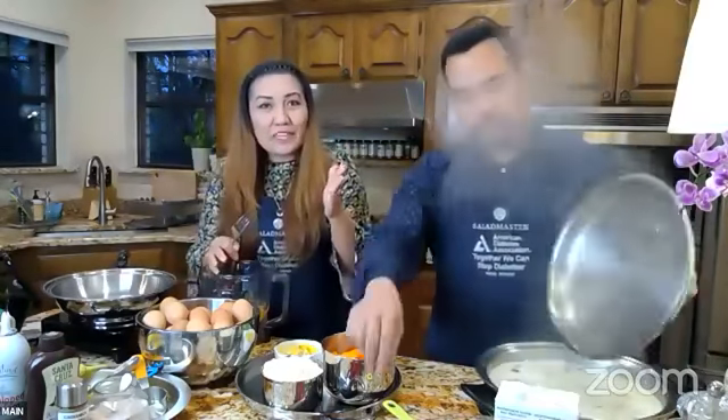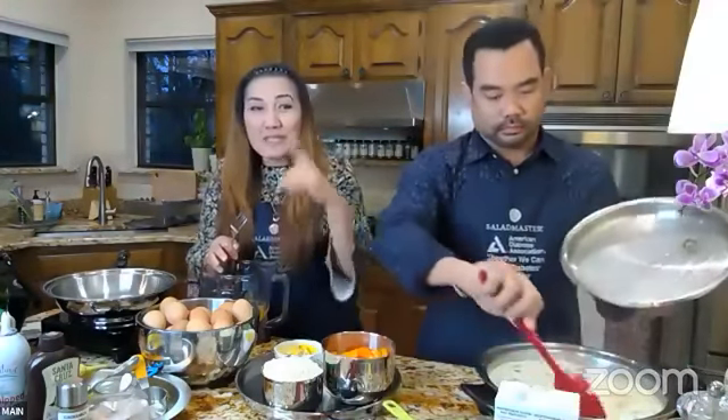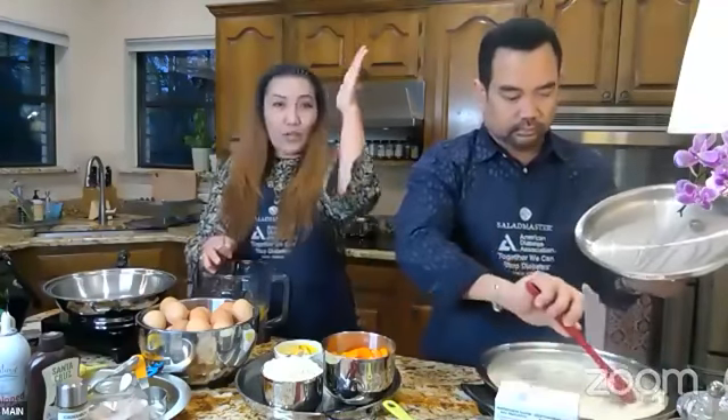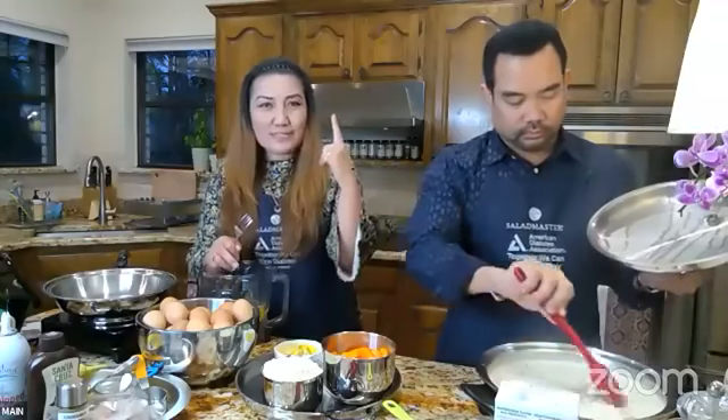The reason we layer it: if you put all your arrowroot at the bottom it won't mix properly; if you put arrowroot on top it's going to explode out of the blender lid and not get into the liquid. I had to learn that the hard way — you guys are lucky!